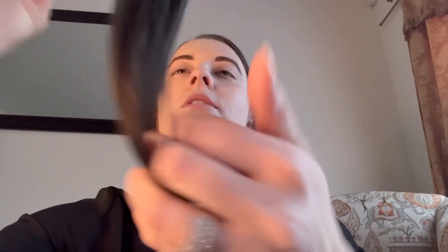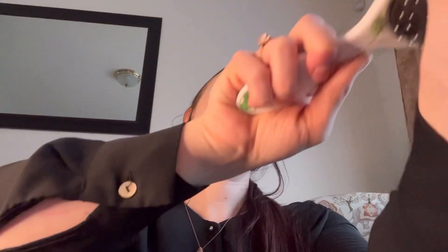Hopefully you don't mind me just giving your hair a brush. Do you usually part your hair this way? If I need to repart it, let me just get it straightly parted. We'll start with the side part that you have and then I can always make it a straight part down the middle if I need to.